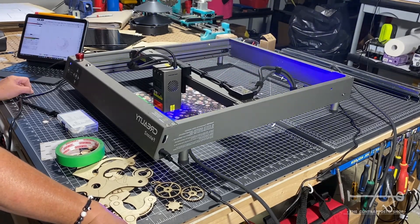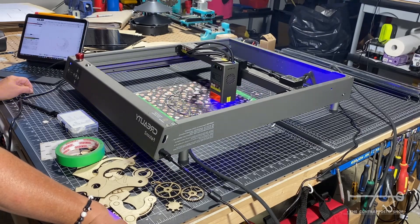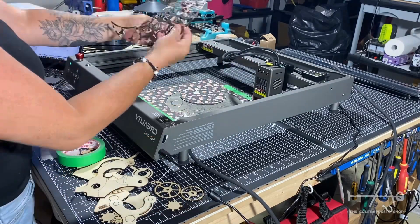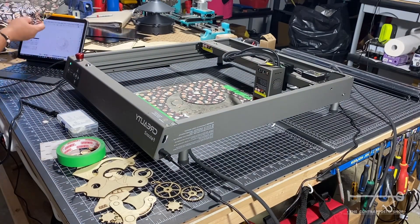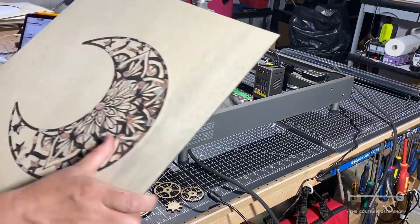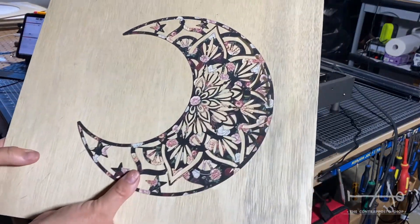It's been about a month that we have this machine and honestly the experience is very positive. The only issues we had were from us or something that comes with the territory. We are not experts with laser cutting machines, but the learning curve wasn't bad at all.